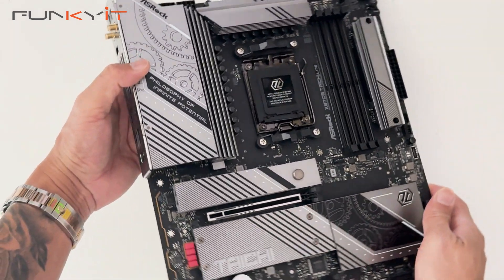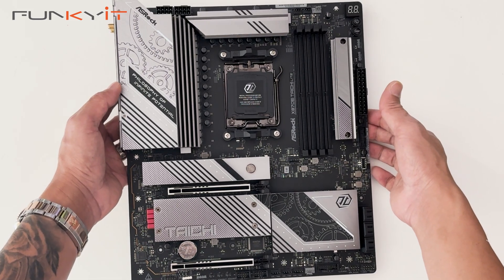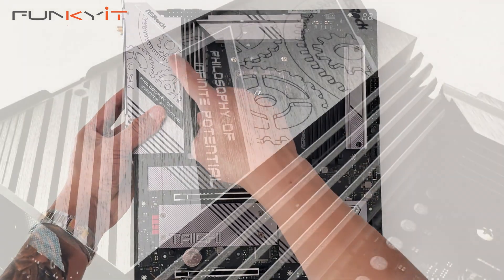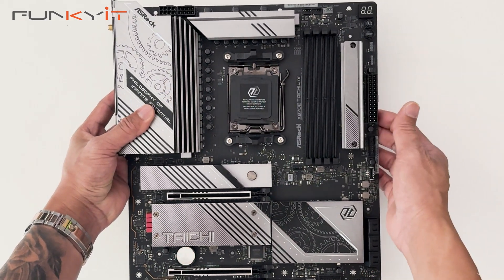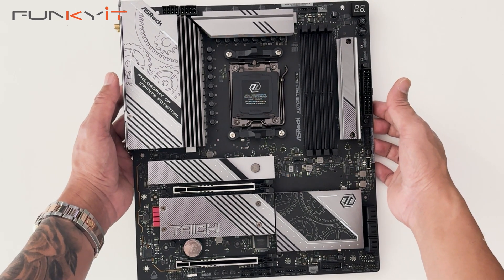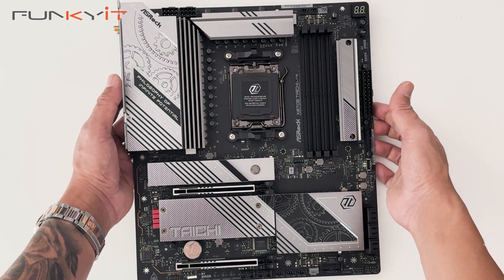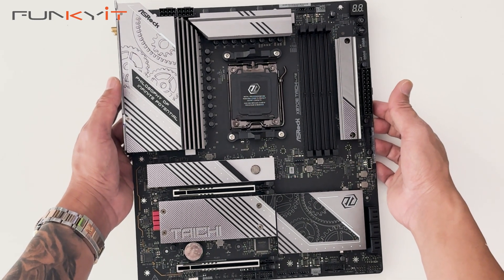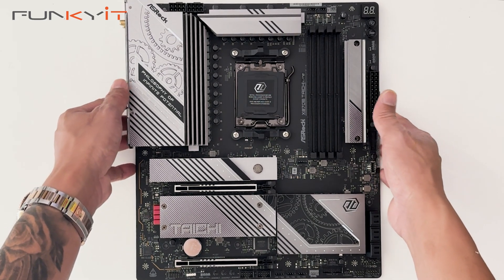This is a very nice motherboard and features all the enthusiast features found on the original X870E Tai Chi. The only things missing are some RGB LEDs, larger heatsinks, and no heat pipe — apart from that, this board is virtually identical. We'll be testing it using a Ryzen 9 9950X, 48 gigabytes of DDR5 8000, and a GeForce RTX 4080 Super.